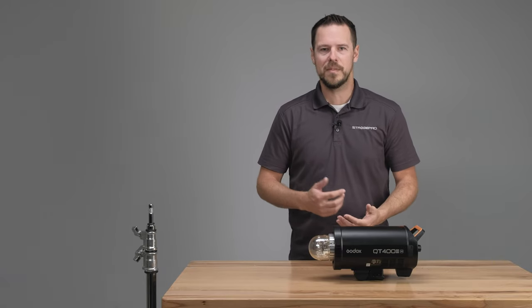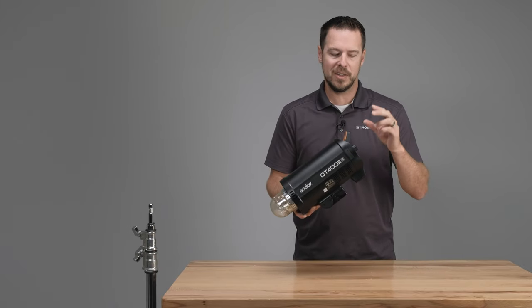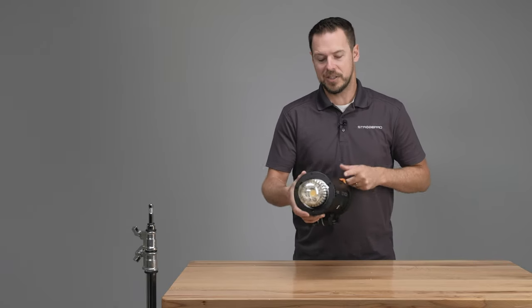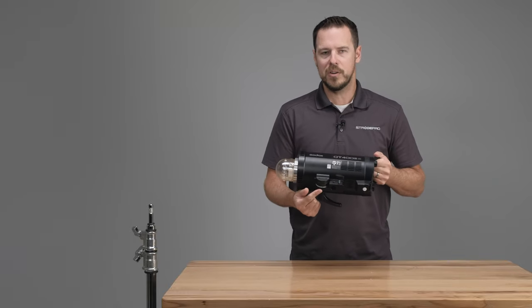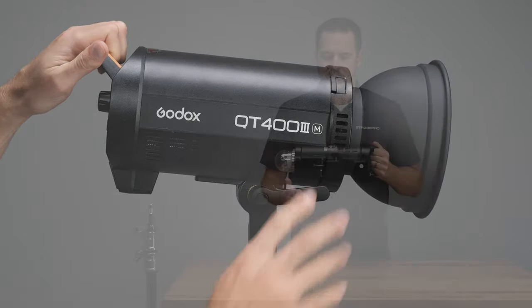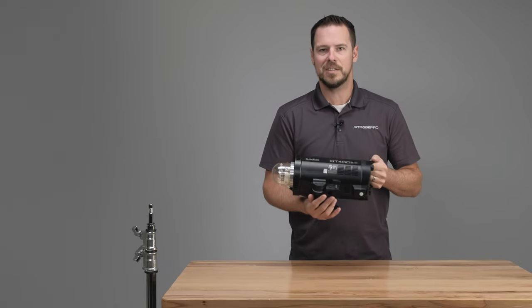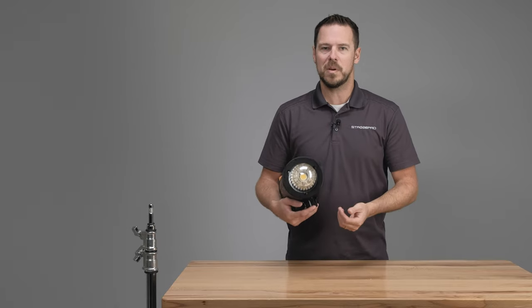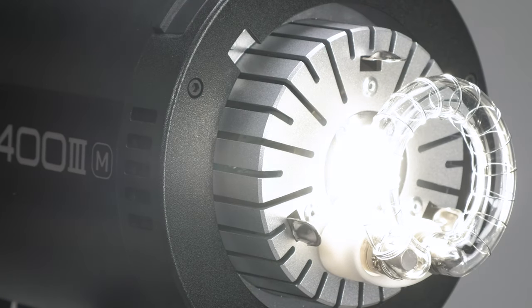Let's take a look at a few of the physical changes on this body compared to the previous version. Right away you're going to notice that the actual housing is completely redesigned — this is a full new body. You're going to see a new handle here with this orange rubberized grip on the back, which is really nice. It's still a full metal body but it's actually a narrower diameter than the previous version, which saves you some space. You're also going to notice a brand new mount here — this is the same mount that's on the AD600 Pro and the AD400 Pro, a really popular stepless design that slides in and out easily with a lot of grip strength. You'll also notice the front has no separate modeling lamp anymore.